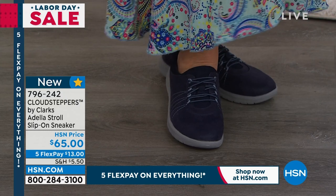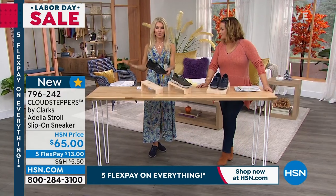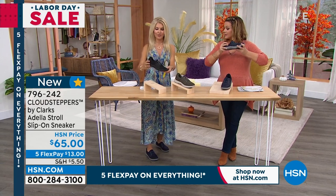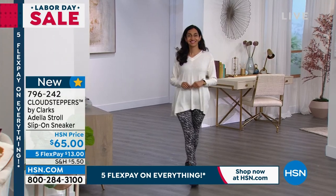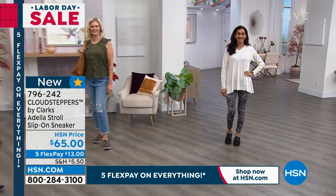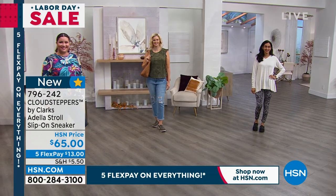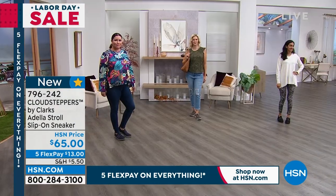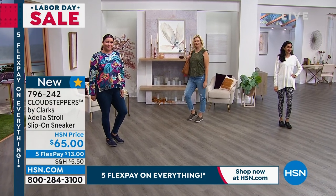So go ahead, wear this now with your maxis, with your skirts, with your shorts. And then of course into the fall, wear this with your leggings, your jeans, whatever you want to wear it with. It's so comfortable, and it's so lightweight. It's brand spanking new and you guys are the first to see it. I love the underside of it — I love anything that makes you feel stable when you're walking, that's lightweight and has all that great cushion on the inside.